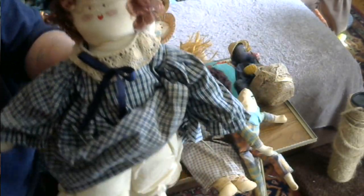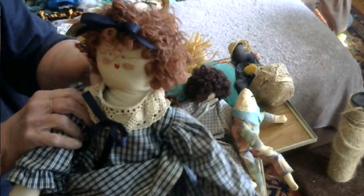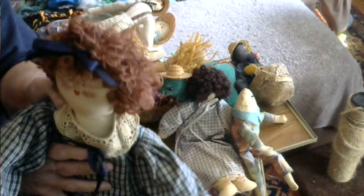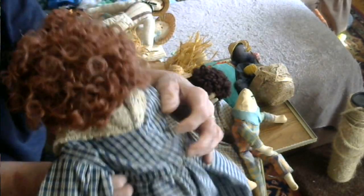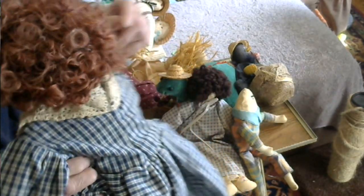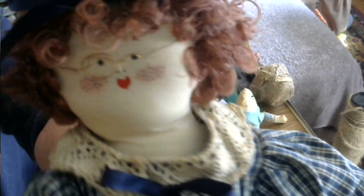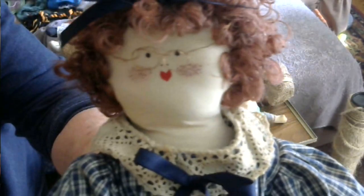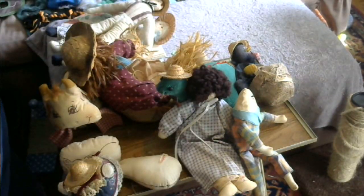It's hard to see, but she can sit, and the same thing with her arms — her arms bend at the elbow. I put a ribbon in her hair; she's got curly hair. I made her glasses out of wire. Her eyes, mouth, and freckles I did with fabric markers, and I put a ribbon in her hair.